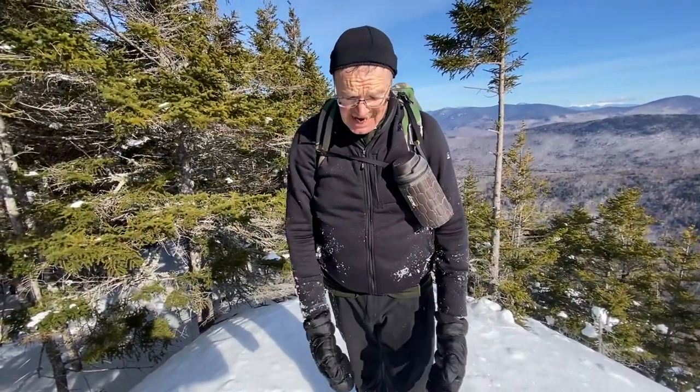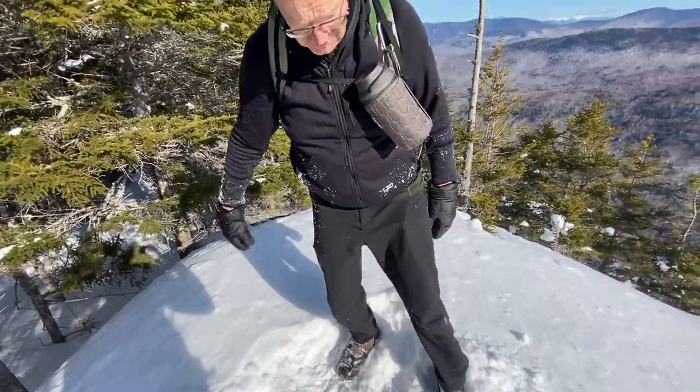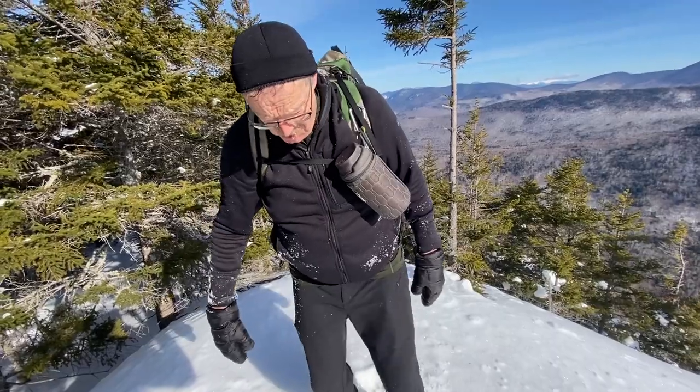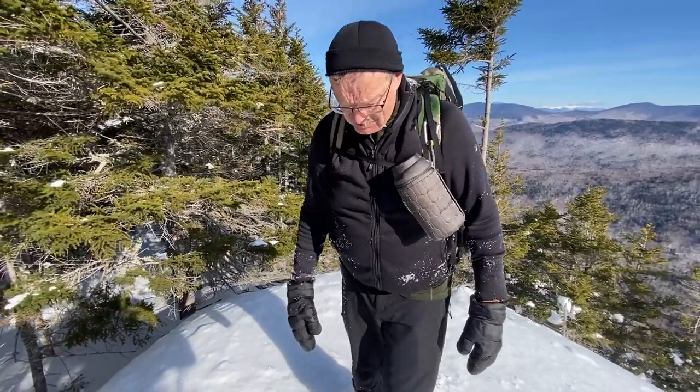Whether it's icy, they give you great traction. Whether it's a combination of hard-packed snow, or even — like you can see here — pretty loose snow, underneath it's hard-packed and you get some really good grip.